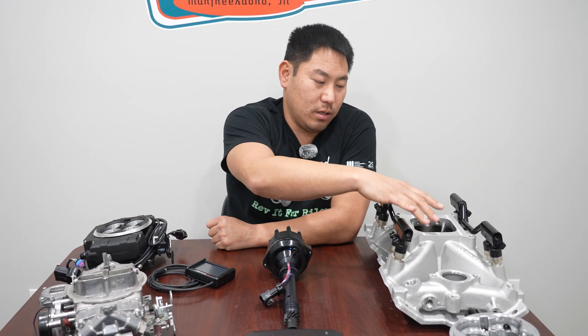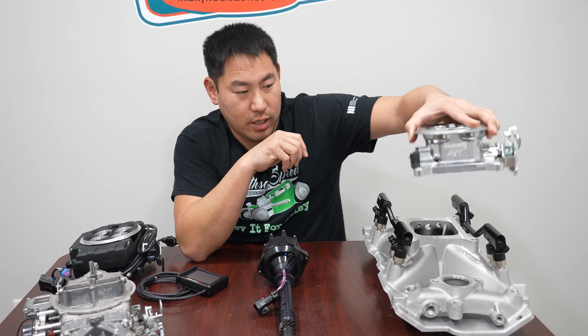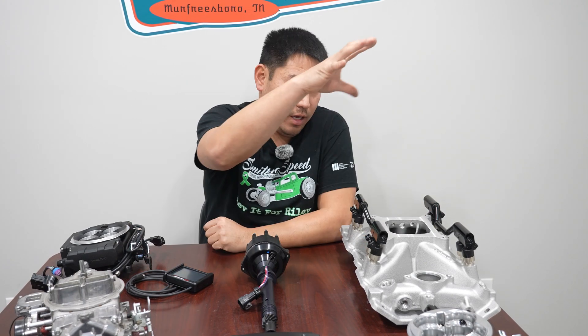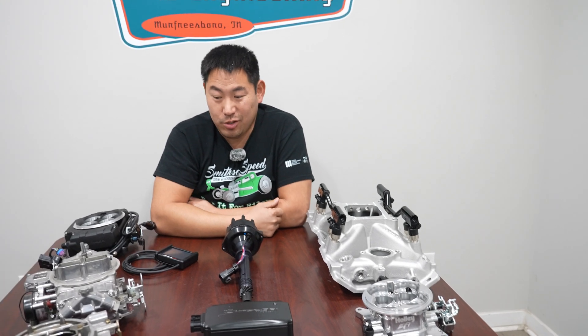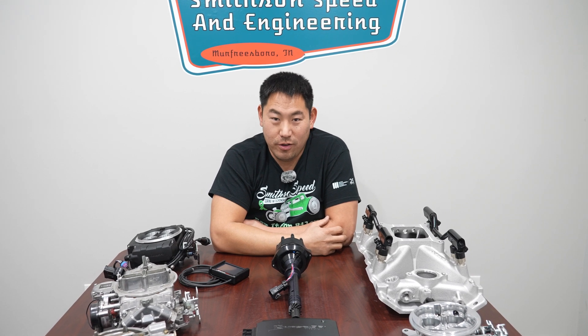A throttle body system is more for a moderately hopped-up engine, while multi-port will get you even more tunability and more horsepower. The throttle body just lets air in — no fuel comes through it at all. There's a special intake manifold drilled for injectors for a small block Chevrolet, and then you've got the engine controller, which is a Holley Terminator X. Based on your application, it's going to come down to your budget, how much you'll spend, and how much tunability and drivability you want out of the system, whether it be an old carburetor, a newer throttle body system, or a multi-port fuel injection system.